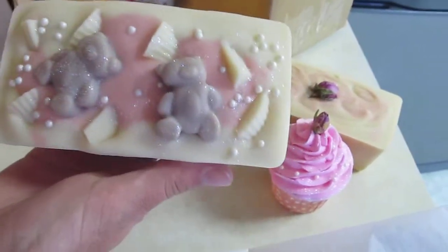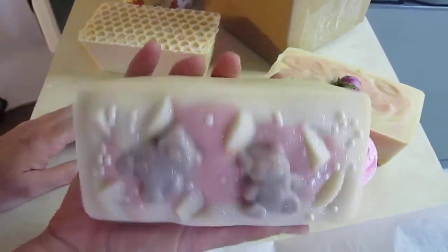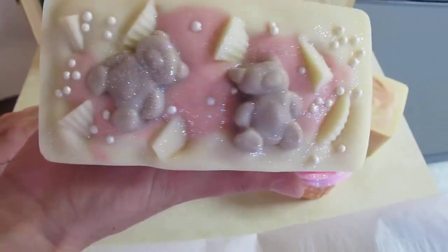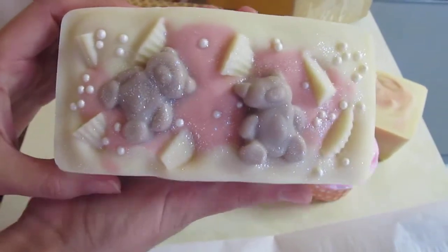I had some extra little embeds, so if I have them extra, I'll just pop them in and there's no extra charge, just to make them look cute and Christmassy. And this is one we haven't seen in a while — Milk Sugar Kisses.